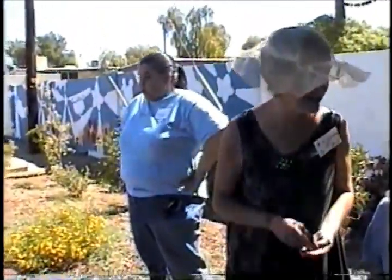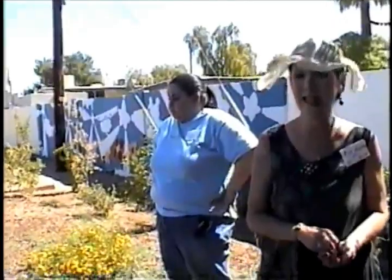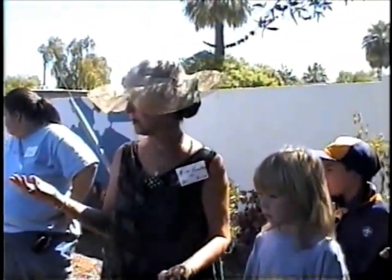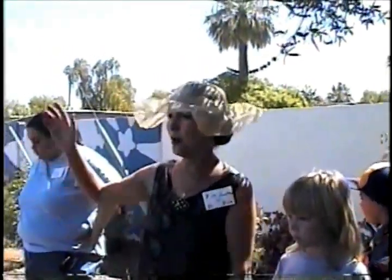Over there we have some kumquats and some mangoes growing. This really is a place of peace. That's what we're learning about — how gardens grow our spirits, grow our souls, and how we're going to be helping our whole earth.